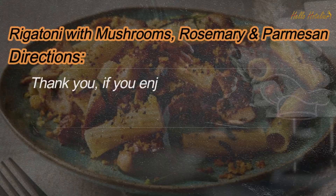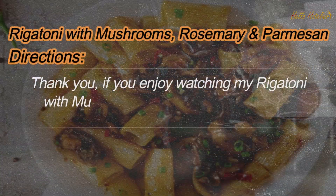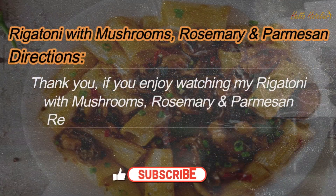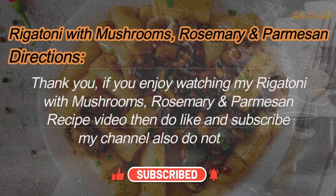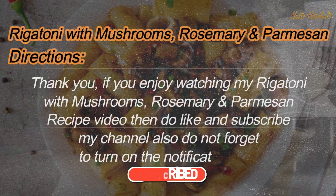Thank you. If you enjoy watching my rigatoni with mushrooms, rosemary and parmesan recipe video, then do like and subscribe to my channel, and do not forget to turn on the notification bell.